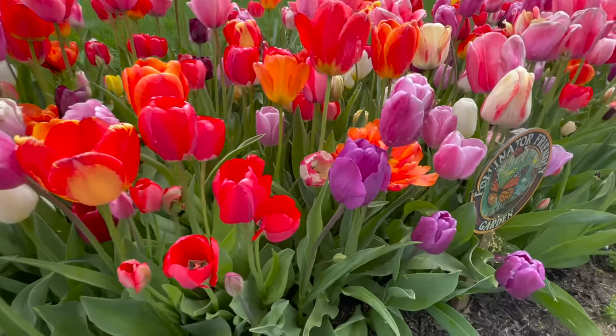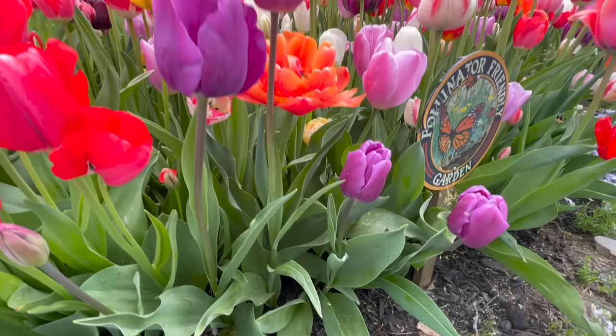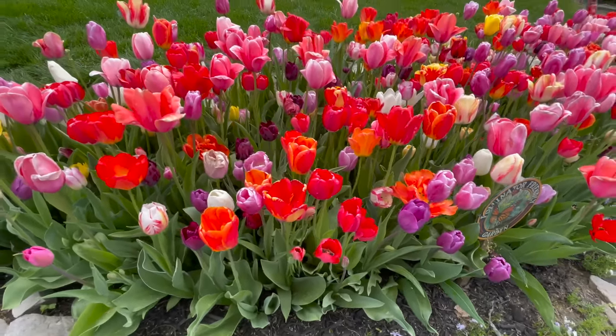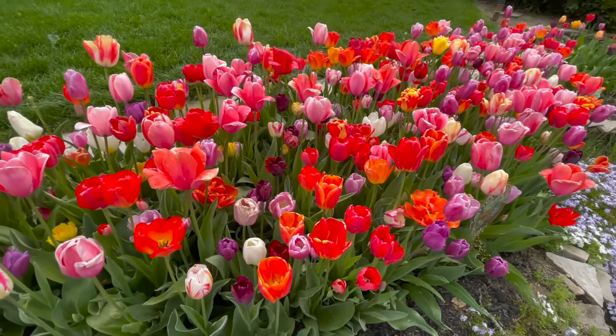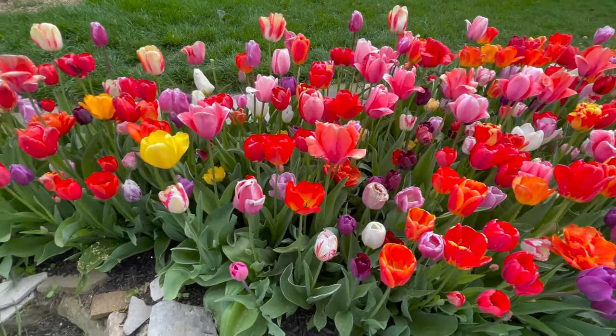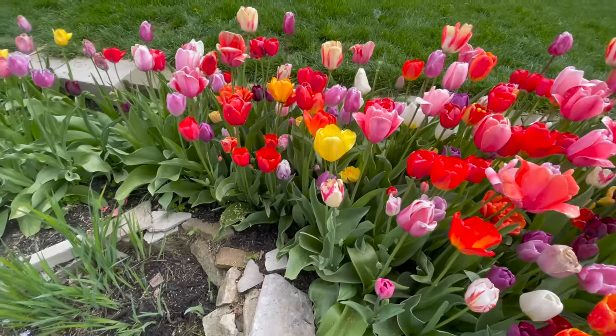You also get variations in height, so some of them are tall tulips and some are short tulips. I think it looks good. Some people might think this looks a little disorganized, but I kind of like it. I'll put a link to the video of me planting them here so you guys can see how tightly they're planted together.